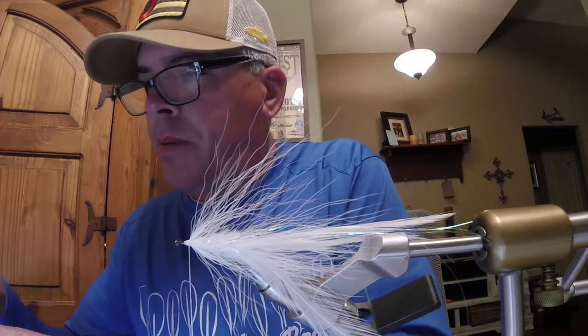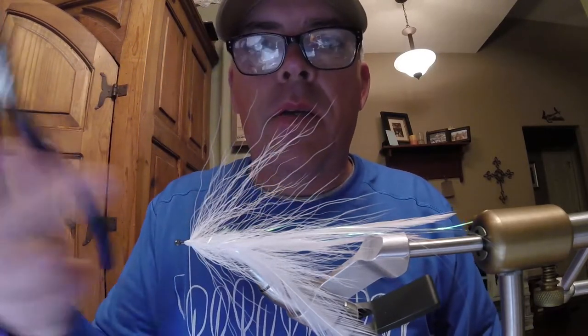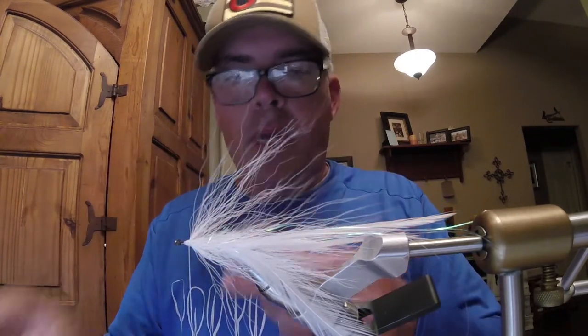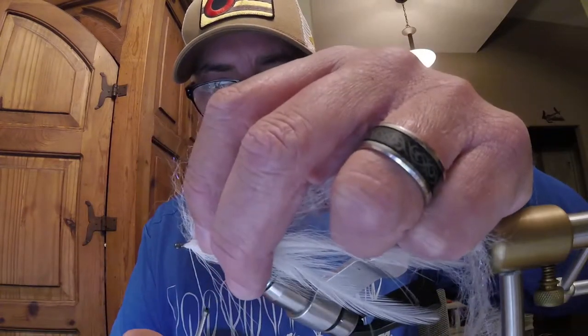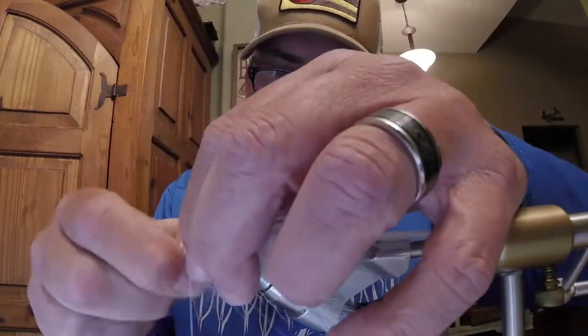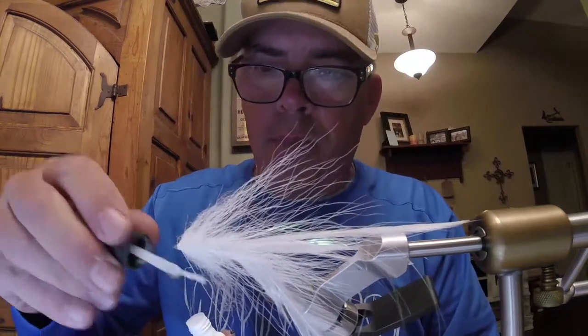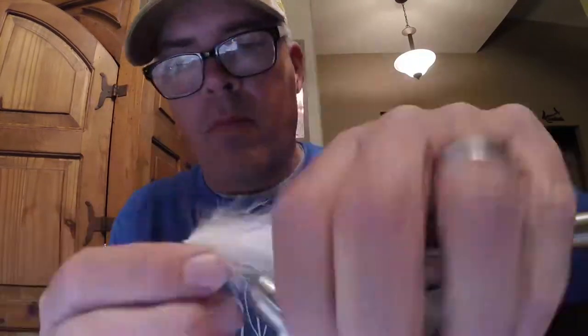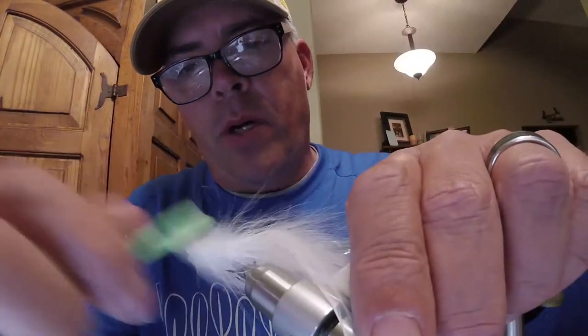Now it's time for the EP fibers. I always have a pair of side cutters — cut that wire, or borrow your buddy's scissors and use his. Take our toothbrush tool, brush out all those EP fibers, and get them back.